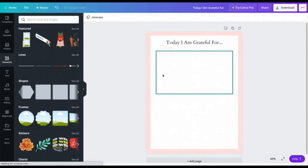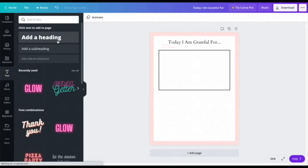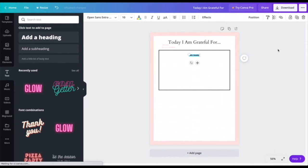Now I want to add some lines so people can write what they're thankful for. I'll go to Elements and add a line. Then I'll go to Text, add a Heading, choose a smaller font size, and make lines by repeatedly pressing the underscore key on my keyboard. I'll drag this into place, then add a number on the left side using a heading text box.